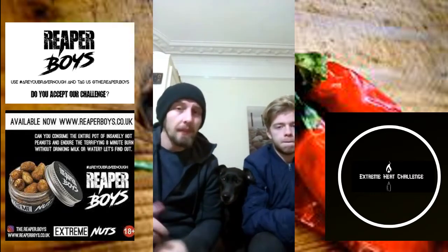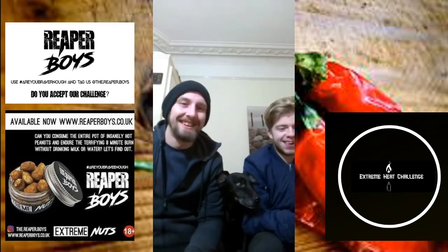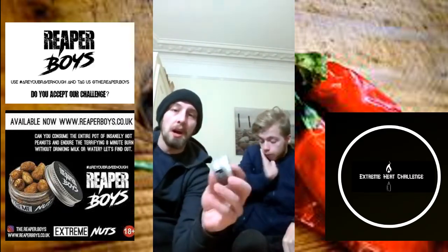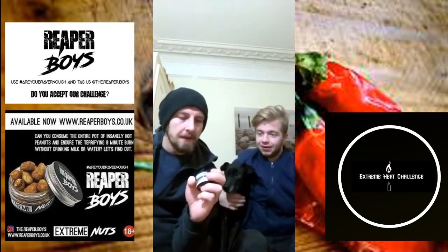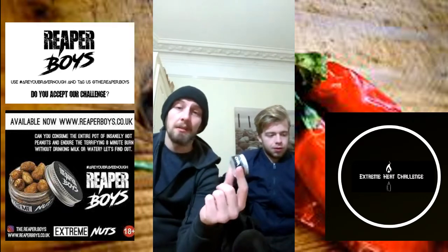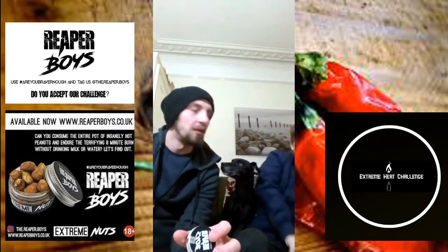The reason we are here is quite simple. Ben has decided to step up. I have an allergy to nuts, so I can't actually do this challenge, but the Reaper Boys have sent out the Extreme Nuts and Ben's gonna take it on. The rules are pretty simple — there's an eight-minute afterburn. Ben's gonna finish these and see if he can last eight minutes without any drink or liquids.